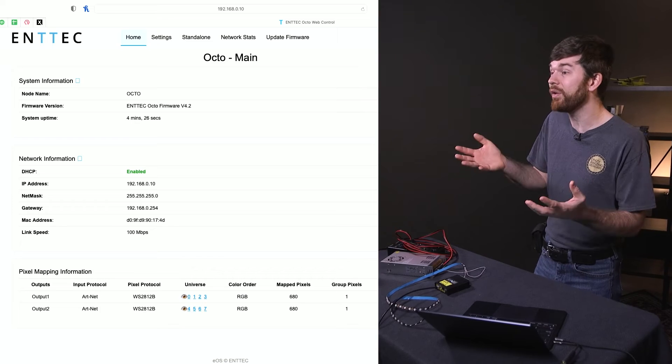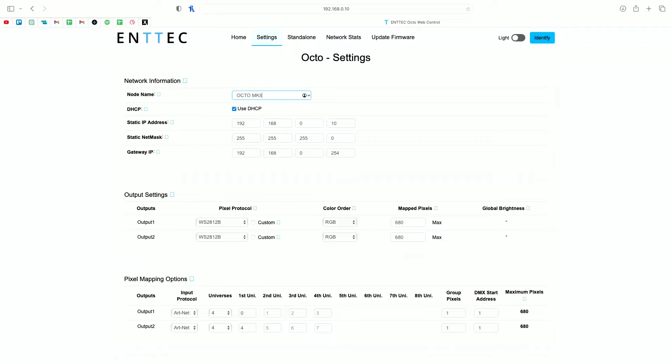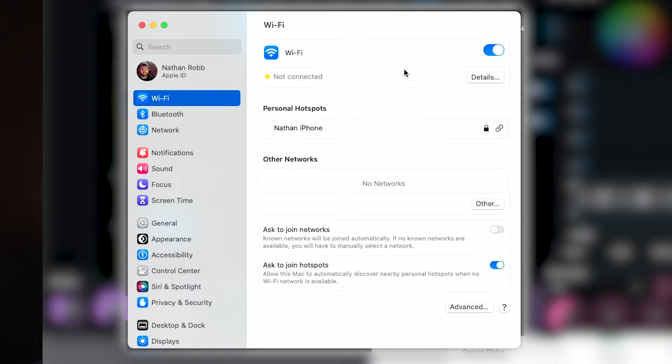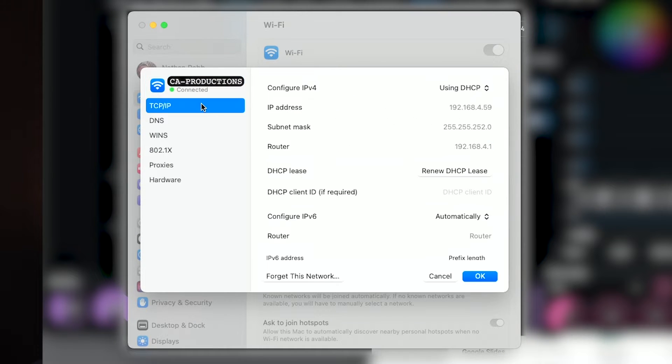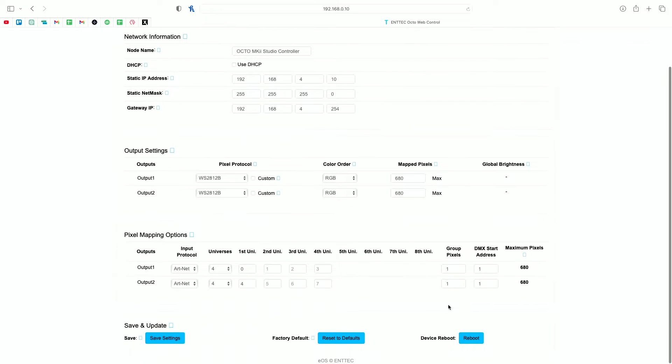Remember that IP addresses of each device on the network must be unique but still follow the same network scheme. Now that our computer is connected to the Octo web page, go to the settings tab and change the device name — I'm calling it Octo Mark II Studio Controller. I'll disable DHCP and set a new IP address. Looking at our wireless settings at 192.168.4.59, we're going to set the Octo to that IP address scheme: 192.168.4.10, and change the gateway to match the router's address.